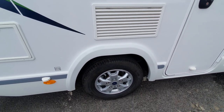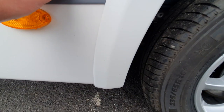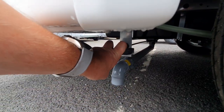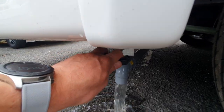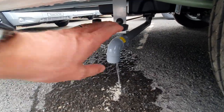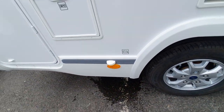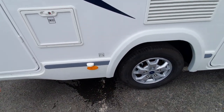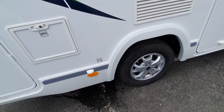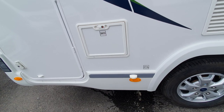Behind the driver's side rear wheel you'll find a little sticker which denotes our waste pipe. To close we push in, and to open we pull out. We've left some water in here from our pre-delivery inspection just to show that we can open it and release the waste. This is essentially our soapy or grey water that is evacuated from there. You can get a fitting to attach a pipe if you want to drain straight into a drain, but most sites have a grid you can drive over to drain down.